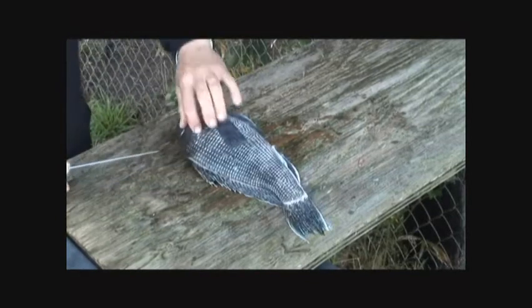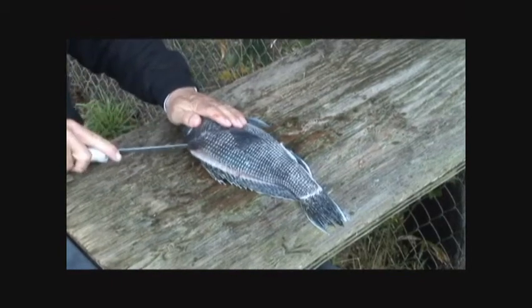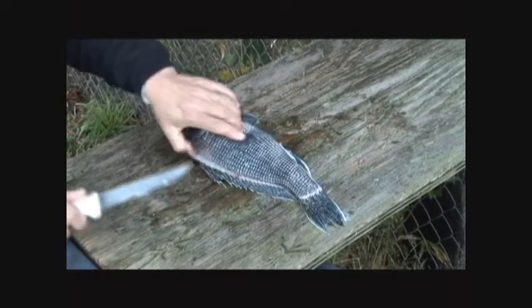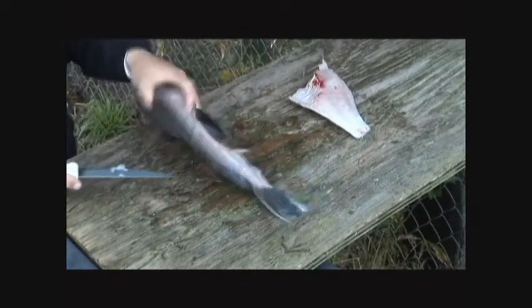Then use your finger to find where the last part of bone starts and the fillet starts. Cut that off, like that. So there's one fillet.